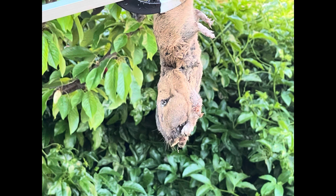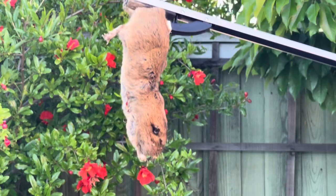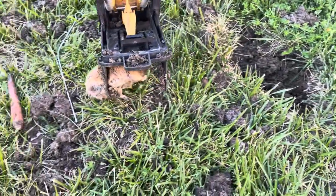Hi all, today we're going to see an interesting video of how we got gophers in our backyard — not just one or two but four gophers. Oops, he's there!